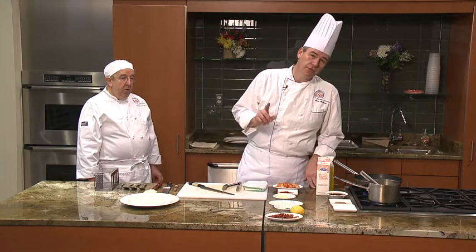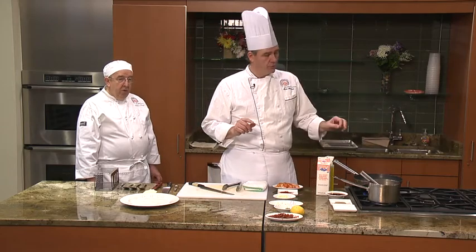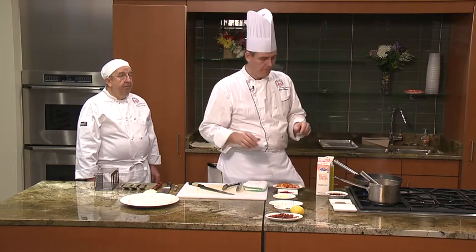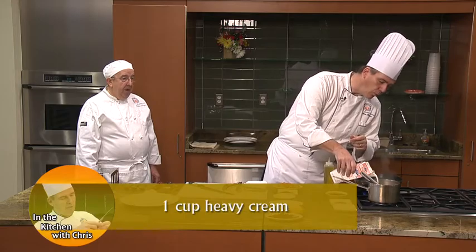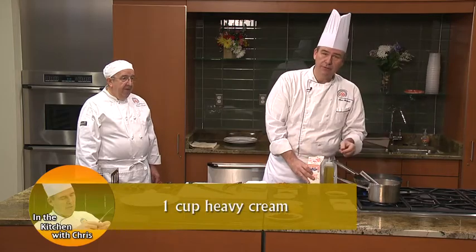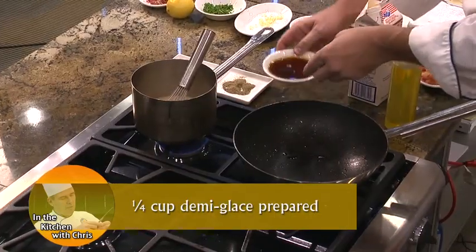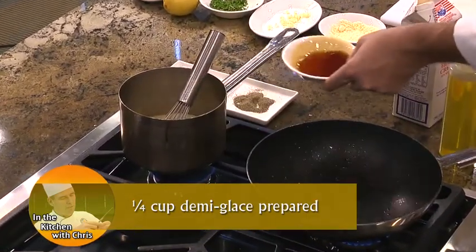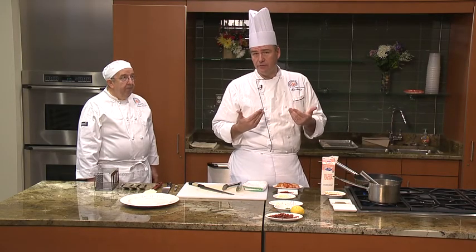Now for the second and third part of this recipe, we're going to sauté the shrimp and make the sauce. I'm going to do two things at once, and you could do either one of these the night before if you wanted. I've added one cup of heavy cream to my sauce pot and I'm also going to add two ounces of demi-glace — D-E-M-I-G-L-A-C-E. This is a pre-prepared product that we make in the field, but you can now buy it at the store, which is really excellent.